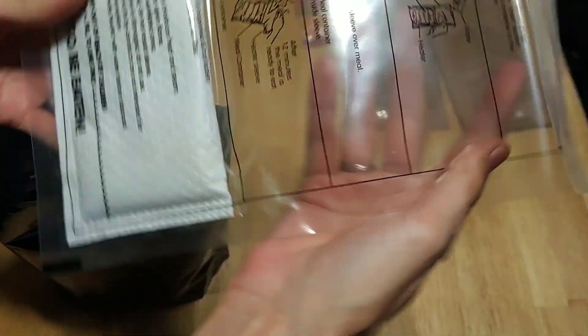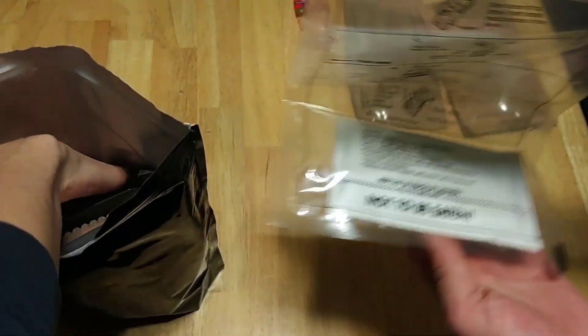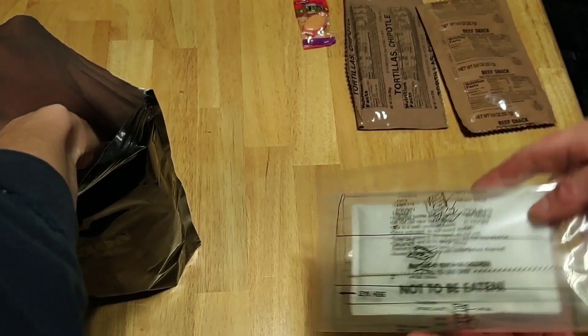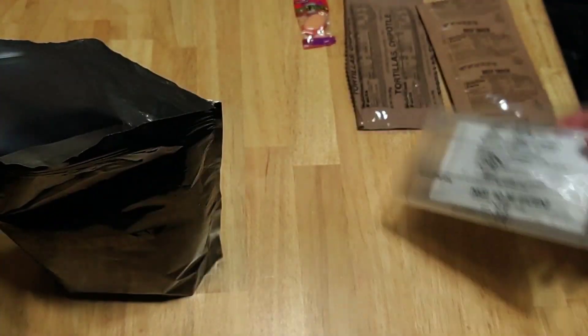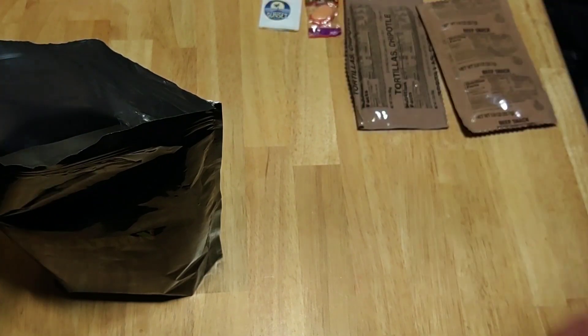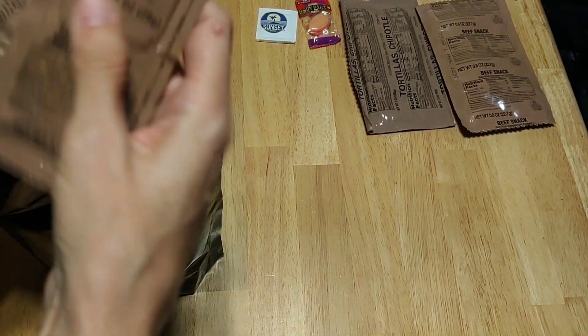We've got one of these nice big flameless ration heaters. We haven't been using our FRHs lately — it's just a personal choice. I think it's easier to just put a pot of water on and boil it. I'm getting a nice little stash of these going. Got a little hand wipe, the Sunset brand.